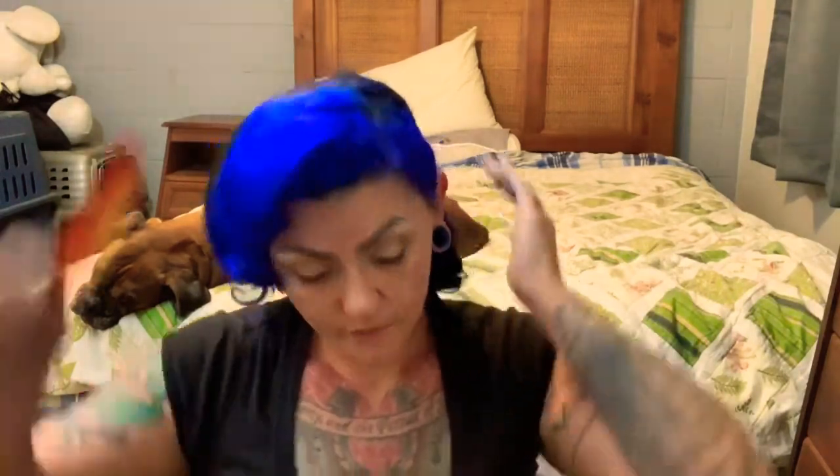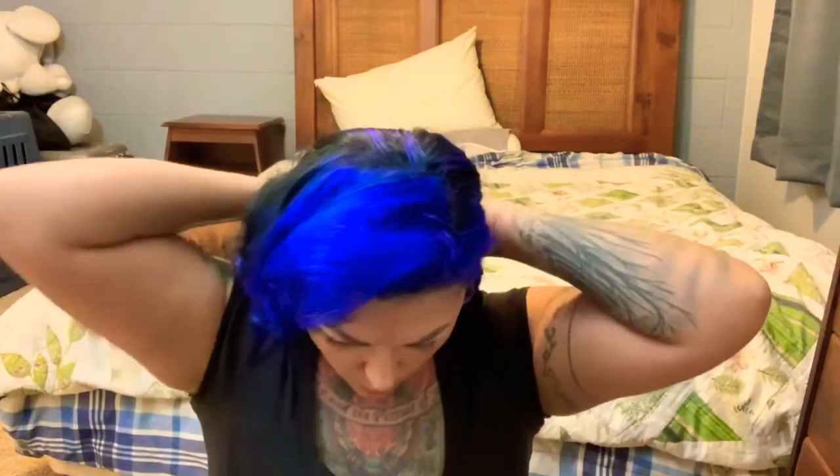It's starting to look about right. I have Suavecita hairspray here — I'm going to just spray a little bit on it. This is a fairly good working spray, which means it won't break or crack on you while you're doing this and it's easy to mold, so you can keep playing with it — it doesn't get stuck really in one shape.